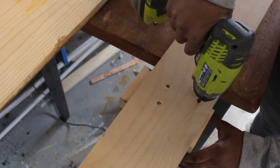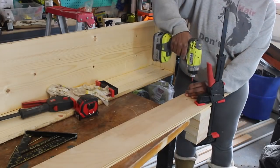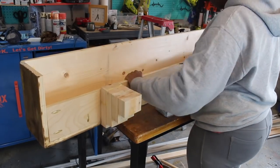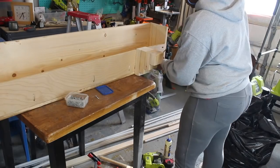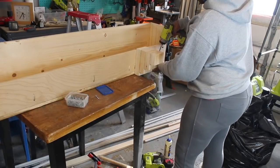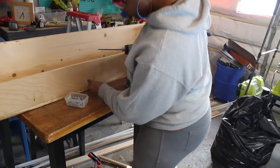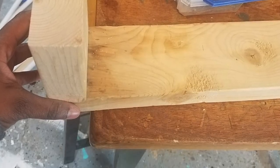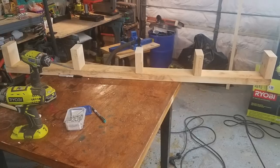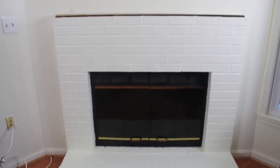I love SPAC screws because they don't require any pre-drilling. I used 3-inch SPAC screws to drill into the corbels. With the corbels attached to the bottom board, I used pocket screws to attach the bottom board to the mantle — you can see better where I left room for the spacing of the brick. This will be a floating shelf mantle, and to do this, I'm using 2x4 boards to create a beam under the shelf.